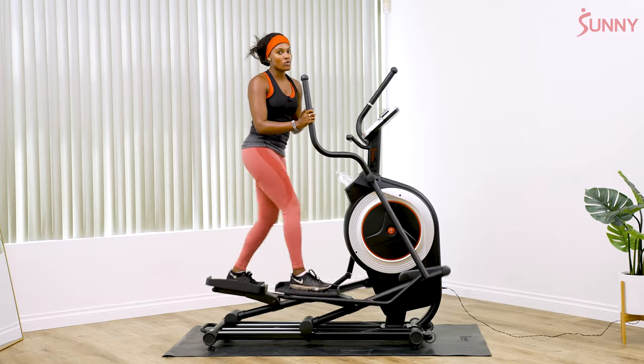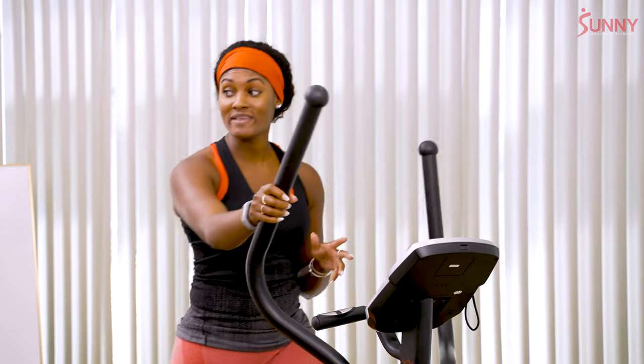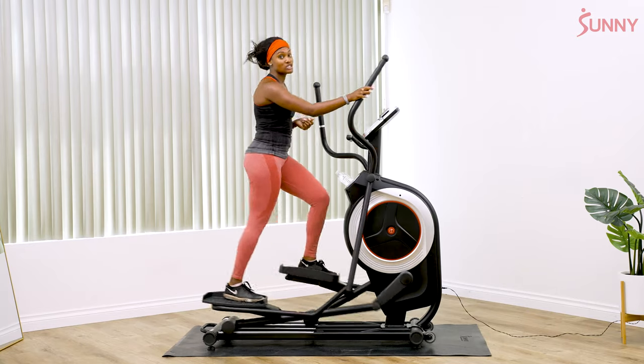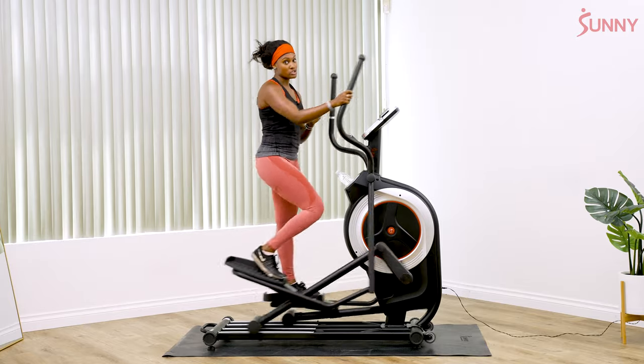We're gonna do a little bit of a warmup, just easy on the elliptical. I do recommend that if you need a little bit more time to warm up, make sure that you've done that because this is gonna be a quick one. Then we're gonna go right into some pretty intense sprint intervals for the next nine minutes or so.